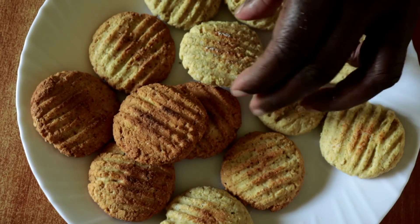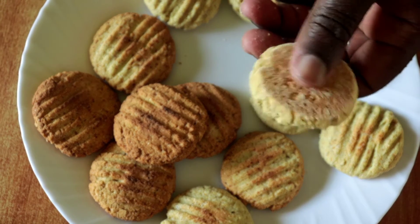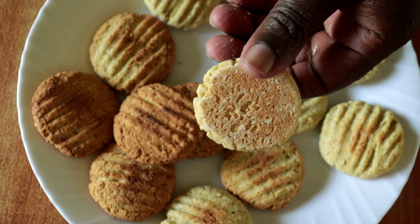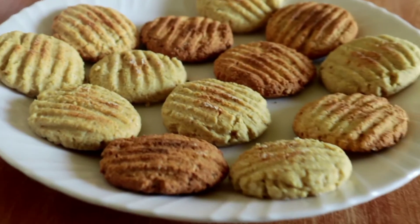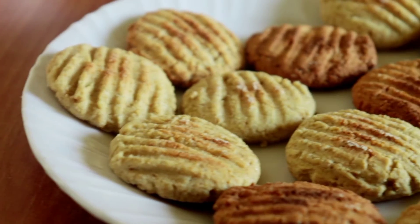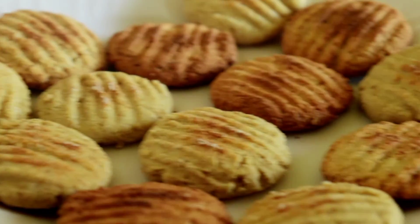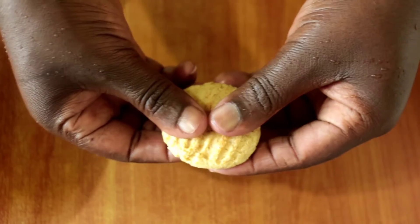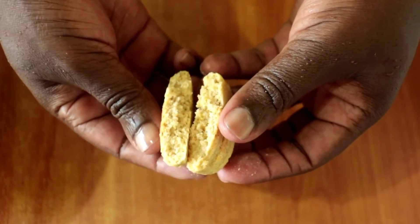Today's recipe is an easy cookie recipe that I'm certain you will love and enjoy, especially this festive season when you have children at home. Thankfully, you don't need an oven. These cookies are budget-friendly and very simple and easy to put together. You don't need all-purpose flour — just maize meal and some cornstarch or corn flour.